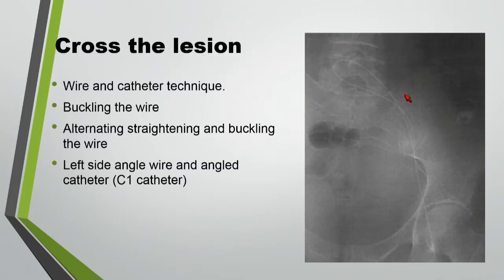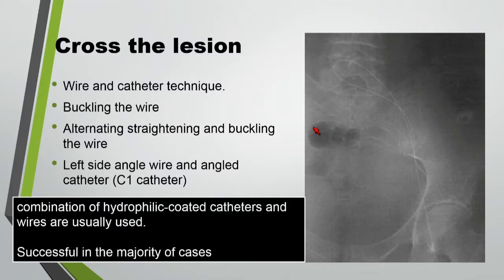This is an example where you can buckle the wire to help you cross into the veins. Buckling the wire in the veins is actually more helpful than even in the arterial segment. I use a technique of alternating buckling and straightening between the catheter and the wire until I cross the whole length. Then once I reach the iliac vein — especially on the left side — it tends to go to the contralateral side, so I use an angled catheter like a C1 catheter to direct it into the inferior vena cava. A combination of hydrophilic coated catheter and wires are usually used in my experience.